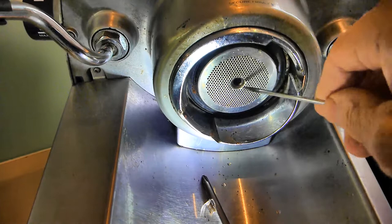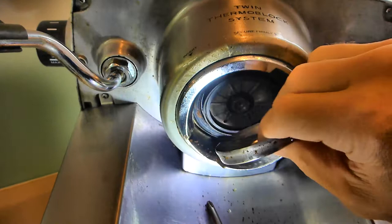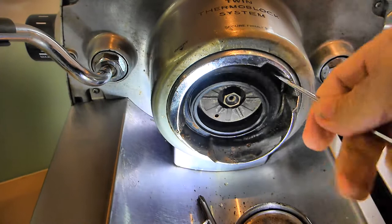I've already put the new seal in, but I'm going to show you how it goes in, because what people complain about is that when they put it in it still leaks everywhere. I have worked out how to avoid that, and I remembered it from the last time I did this years ago.